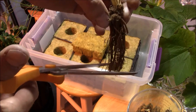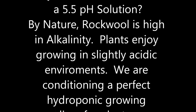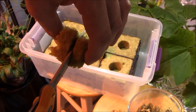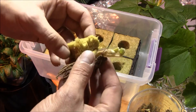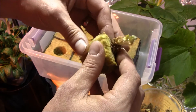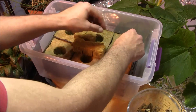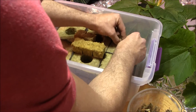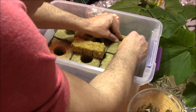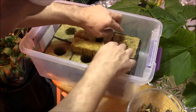Some roots may still be a little long — we'll trim those down. Now let me show you what I'm going to do. We're going to take one of these cubes and cut it in half, then sandwich the strawberry plant in between. We want to make sure the crown is above the top — you don't want your crown to be all wet. Once it's positioned correctly, we plant it. It's perfect.